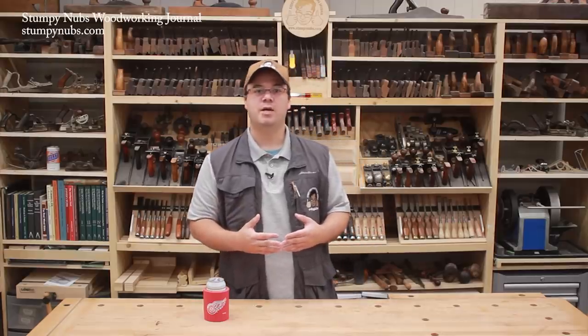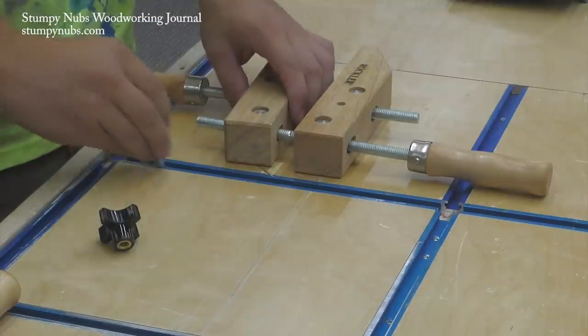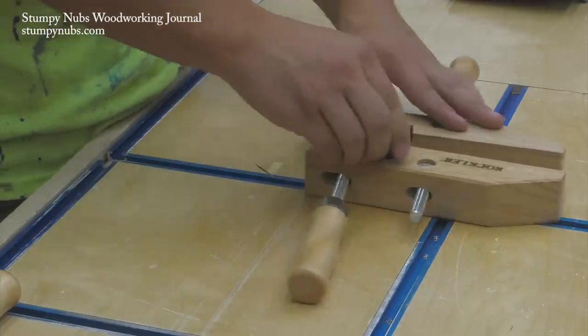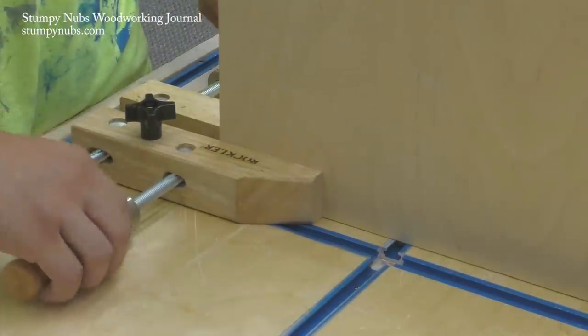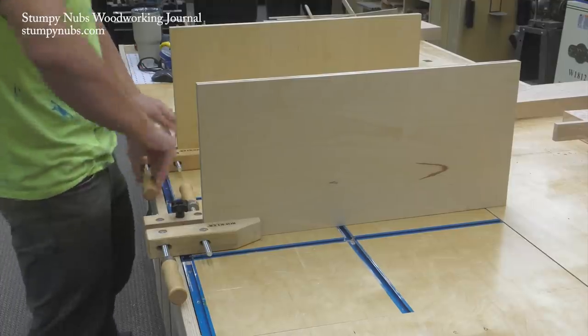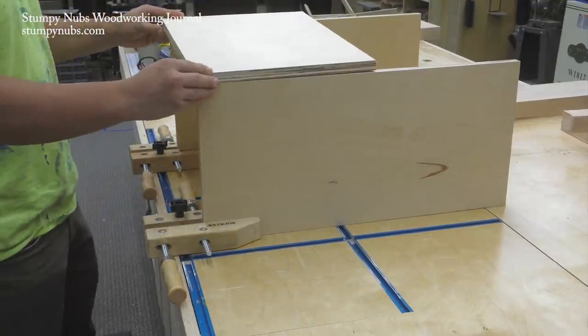Here's a tip that makes a t-track table even more handy. Take a wooden screw clamp and bore a hole through the jaw. Now you can secure it to the tabletop with a t-bolt and knob. This is a great assembly aid that will hold your project parts on edge while you work. In fact, you could even drive a dowel into the side of the clamp and then slip that into a dog hole on a traditional woodworking bench to make it even more versatile.